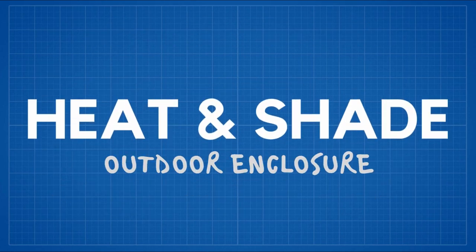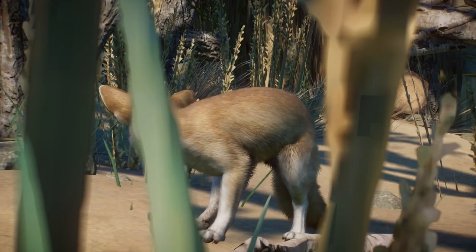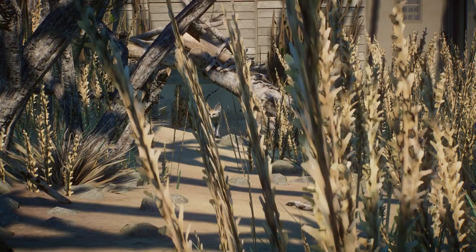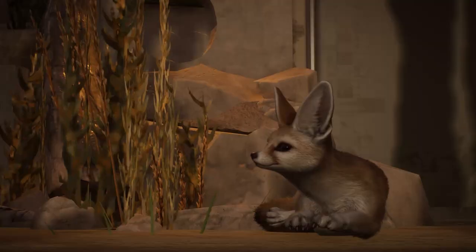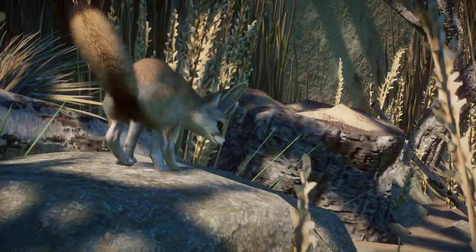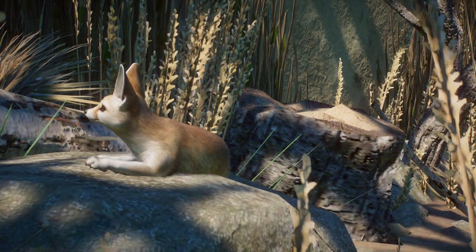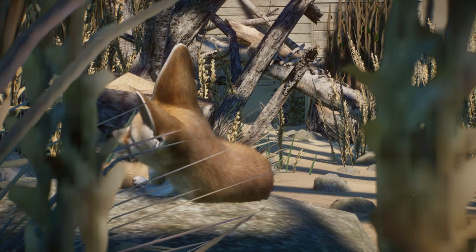Heat and Shade: although Fennec Foxes are desert animals, they would appreciate some shade. For that matter, use hollow logs and man-made burrows which won't collapse. If the temperature outside falls below 12.7 degrees Celsius, animals should have access to an indoor park. Foxes would also enjoy a place for sunbathing from time to time, and the best way to fulfill that need is by adding a nice white rock in the sunniest spot in the whole enclosure.